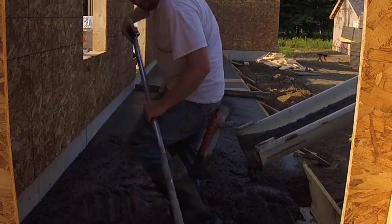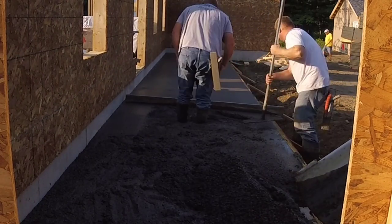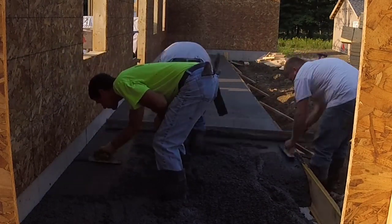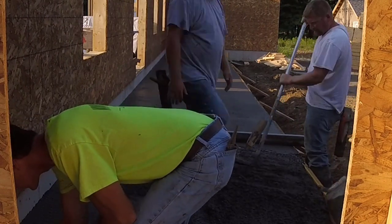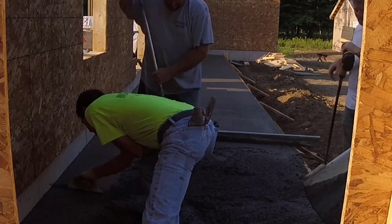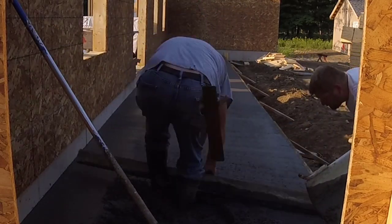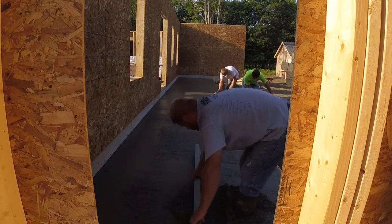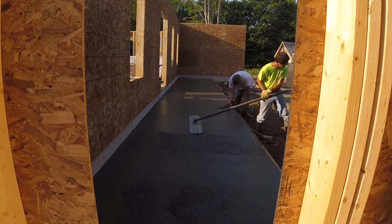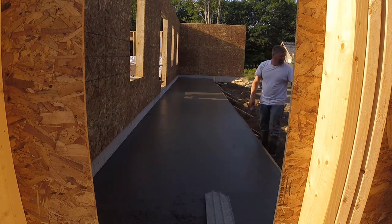We put color in the concrete also — a charcoal color. They wanted a really dark gray. If you don't put any color in the concrete it turns a really light gray, like you can see the foundation wall right there under that OSB plywood — that's kind of the color concrete turns after it dries with no color. So we put some integral color in it. I'll have a link below if you want to get some integral color, where to get it and how to save some money on that.